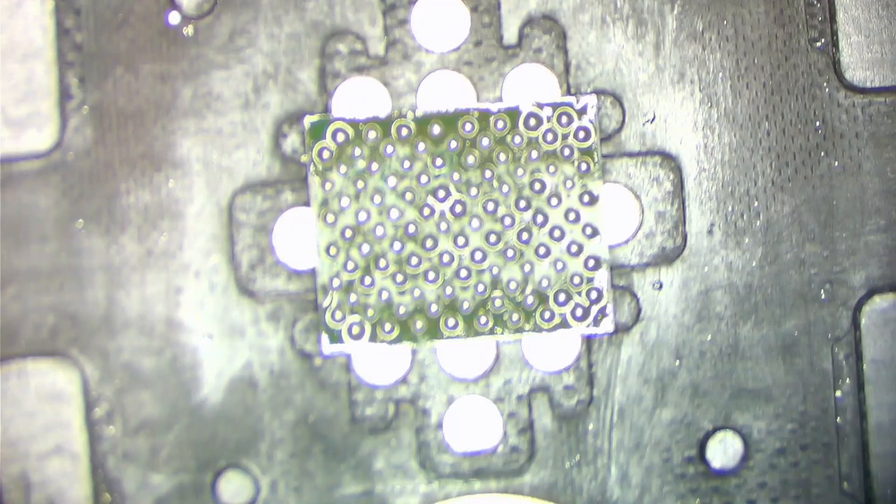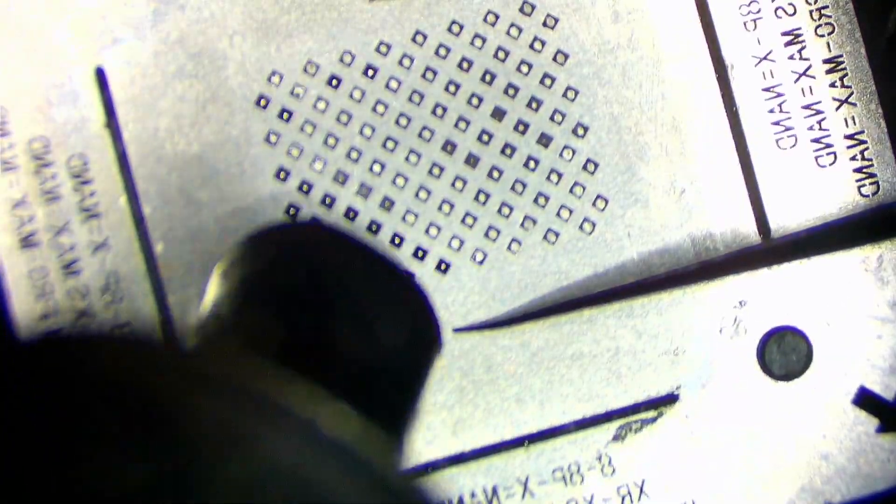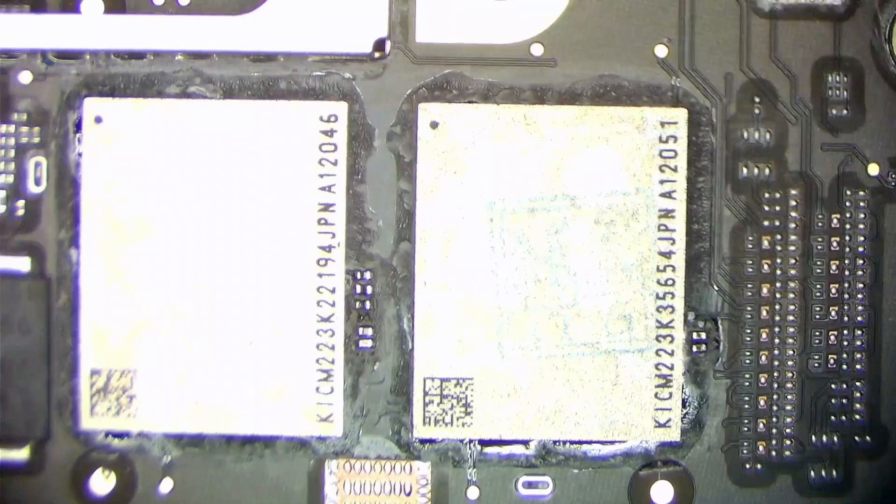Re-ball the new NAND chips. Apply some flux and solder the ICs to the corresponding slots. Check the result.